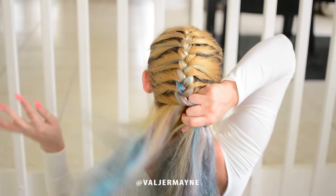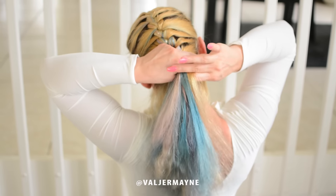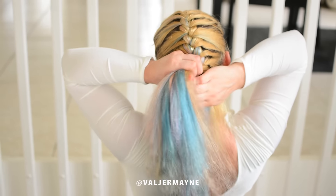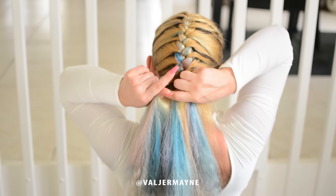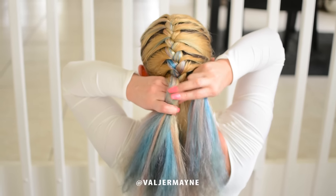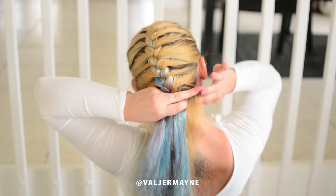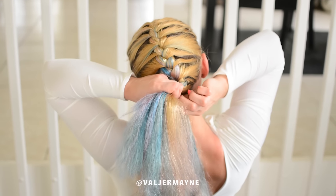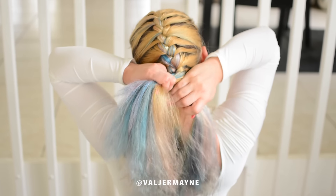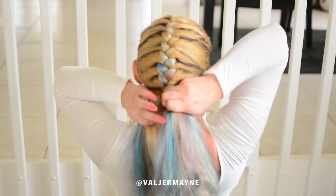If you want a messy braid, what you can do is separate the braid from the top to the bottom and it gets fluffy — pull the hair on the side and brush your hair with a toothbrush. If you want a neat one, pull all the hair back and spray all over the hair, and you will have a beautiful French braid. This is perfect and easy for summer if you want to go to the beach or a pool party.